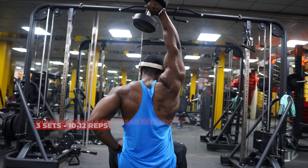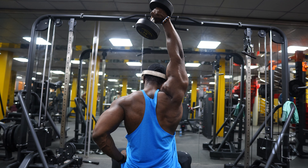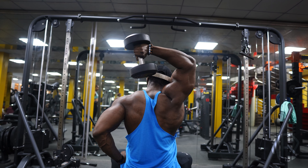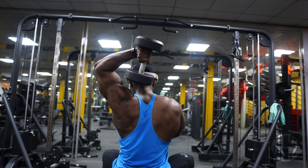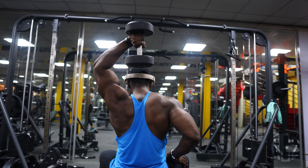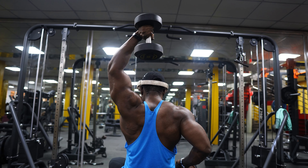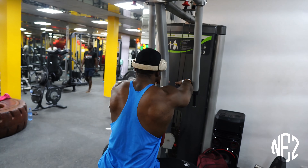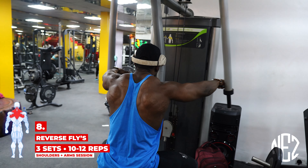Next is the dumbbell overhand station — squeeze at the top, control. Keep your elbows on the floor, feet on the floor, and squeeze at the top. Do 10 to 12 reps. Choose a weight you can handle — make sure the weight you choose is not too light. I did go a bit light there.